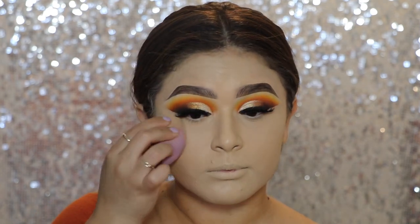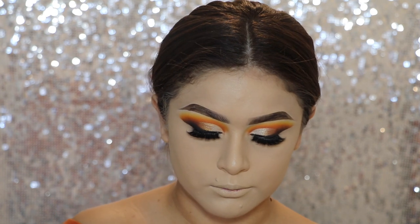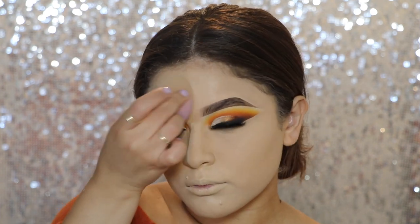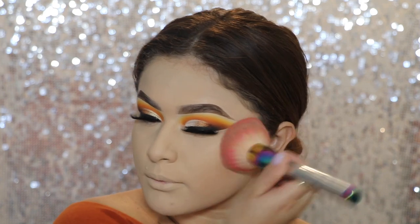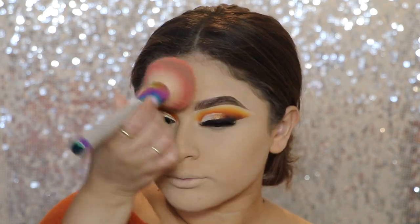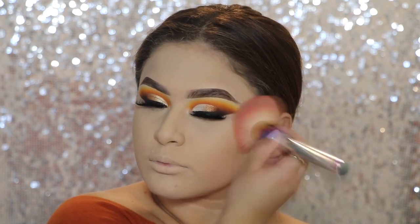Now I'm going to set my under eyes using my Airspun Translucent Powder — mine is in the shade Naturally Neutral, or something like that; I will have it down below. Then to set the rest of my face, I'm going to go in with the LA Girl Pro Face HD High Definition Matte Pressed Powder in the shade Nude Beige.